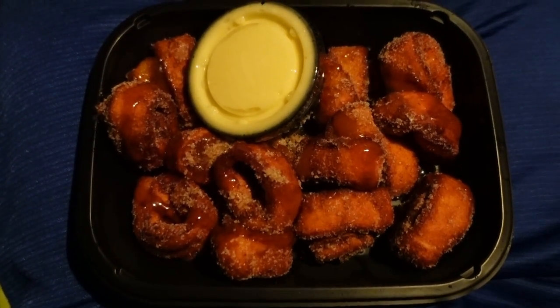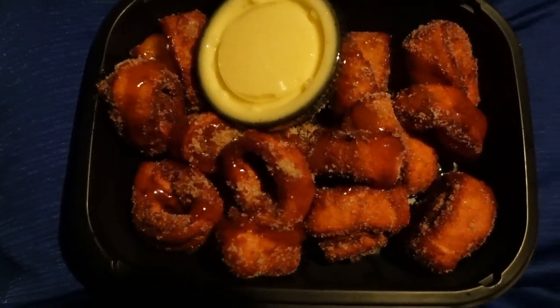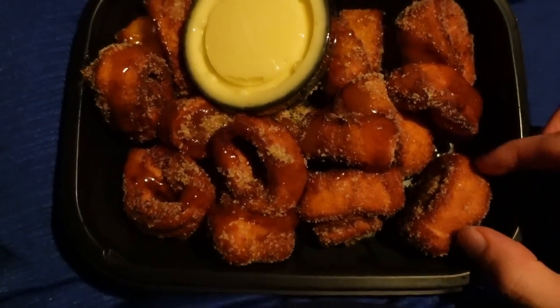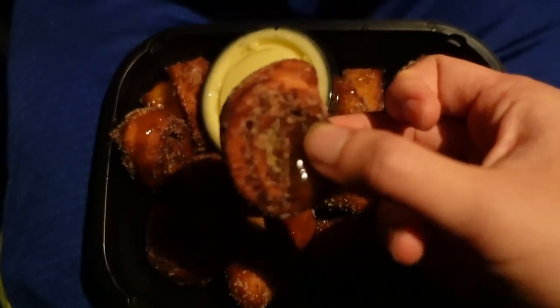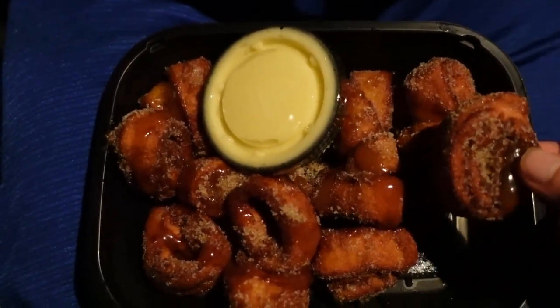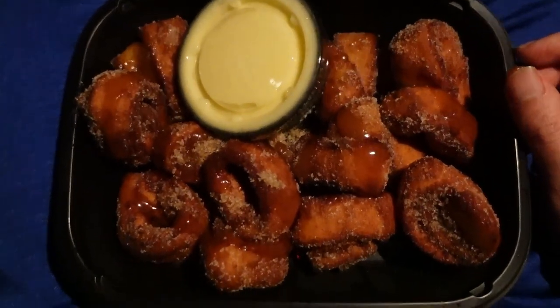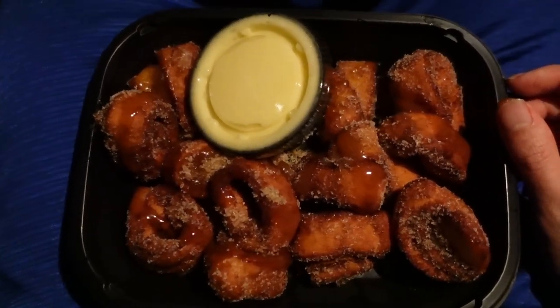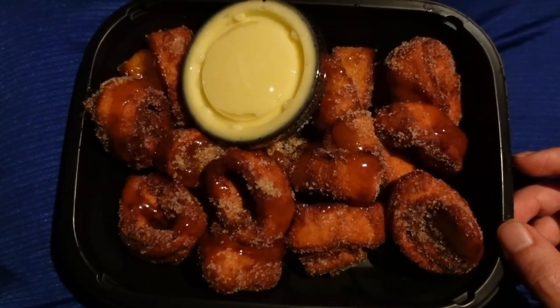Here's the cinnamon buns mini swirls — from this view you can see the mini cinnamons right there. They also included the icing, which I'm going to try with that. This looks good. I was interested in trying this since it was new on their menu.